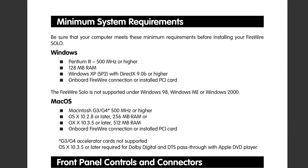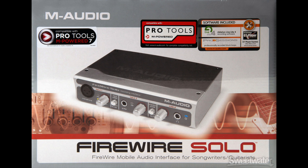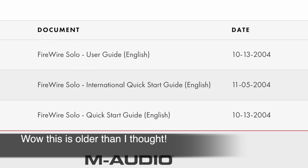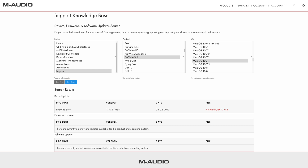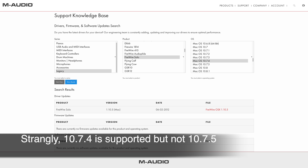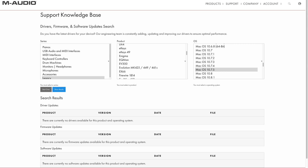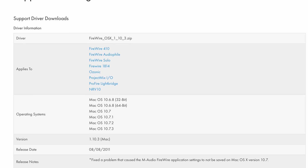Another thing you want to consider is whether the device you're trying to connect is officially supported. In my case, I purchased this M-Audio FireWire Solo, which was an entry-level but very popular interface at the time. But if you look on M-Audio's website, they don't support anything higher than Windows 7 and Mac OS X Lion. I knew this before I purchased it because I did my research, and I was determined to see if I could make it work with anything newer — and I got mixed results.